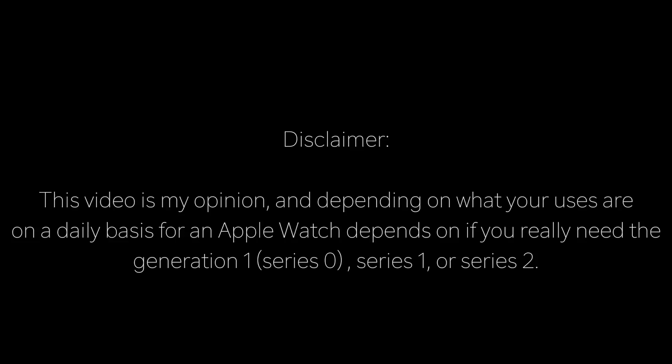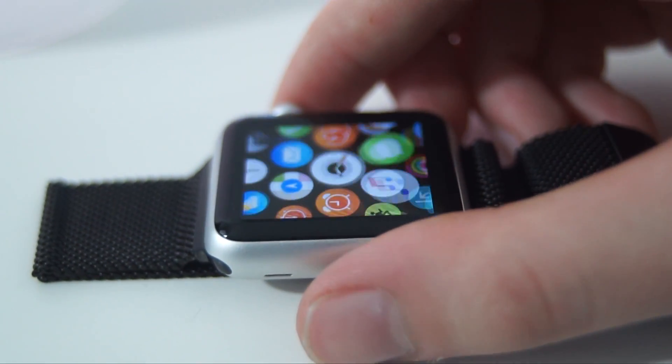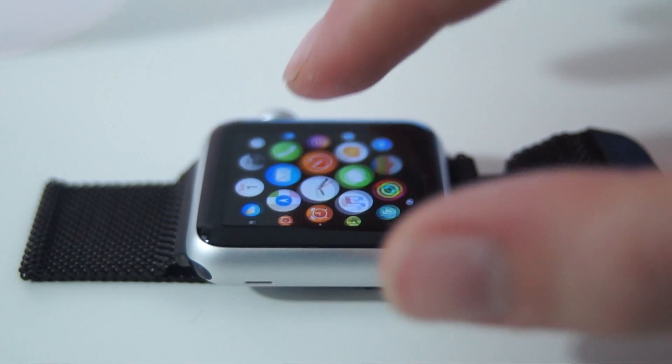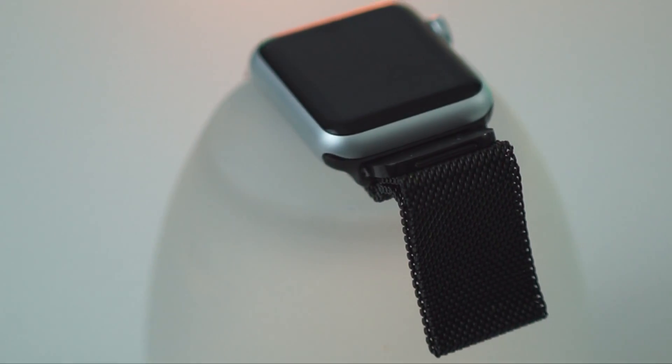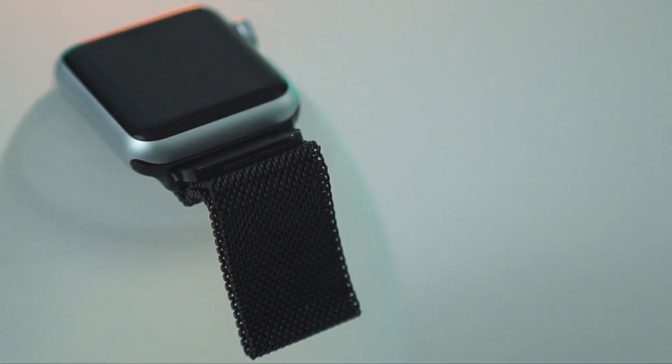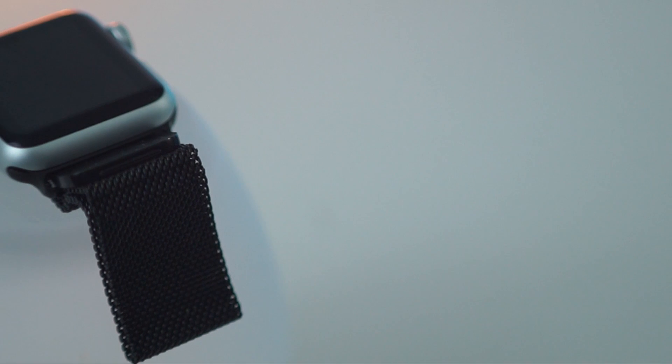Is a Series 2 worth it to get? If you get a Series 2, you have to pay $100 more than the Series 1, and the Series 1 new is at $269. I got this one cheaper, used, for $100. You can find much better deals for Series 1 used than you can for Series 2, because more people are selling the Series 1 since it's older and going out and getting the Series 2.